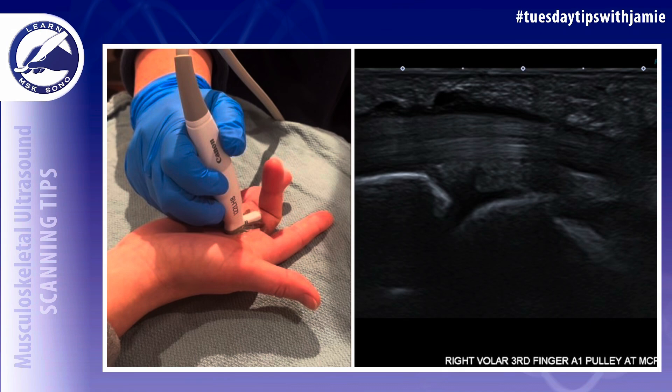This patient presented with third finger stiffness and intermittent pain. Upon clinical evaluation, I did not visualize any issues with the finger when I was performing the finger flexion initially, but I did notice some finger limitations and shaking of the finger when the patient did it. This correlated with the ultrasound findings described.